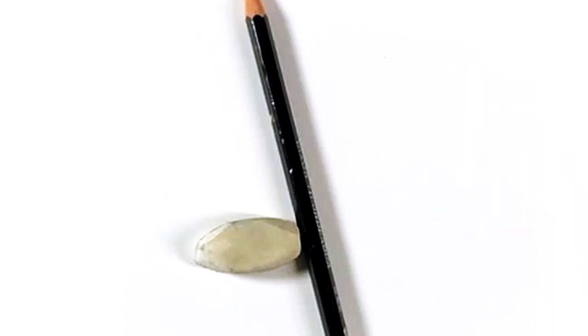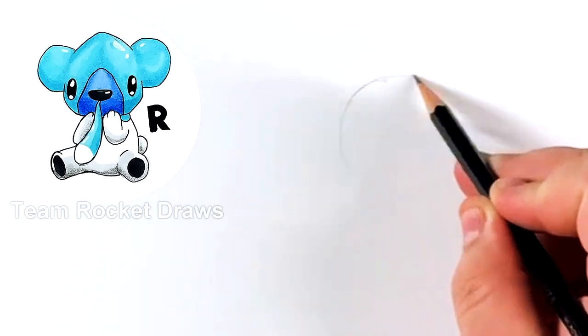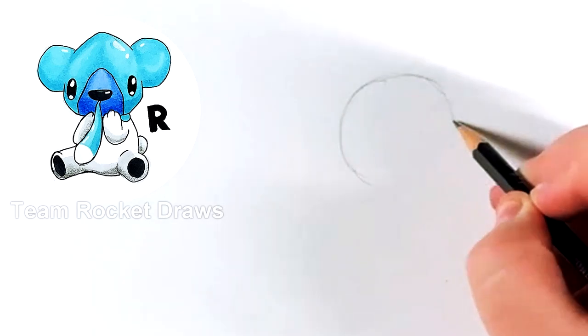Hello everyone, it's Team Rocket Draws here with another Pokémon drawing tutorial. For this video we're going to be drawing Cubone. As you can see on screen, this is how it looks, blinking like so. If you guys want to learn how to draw it, let's get started.